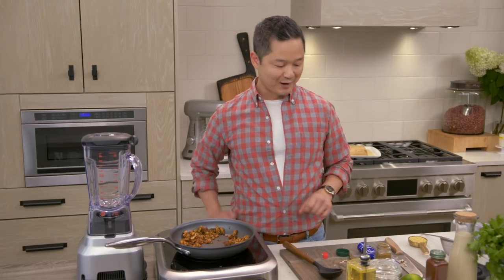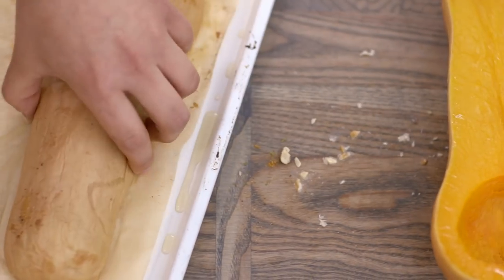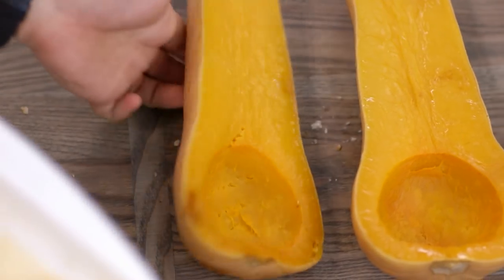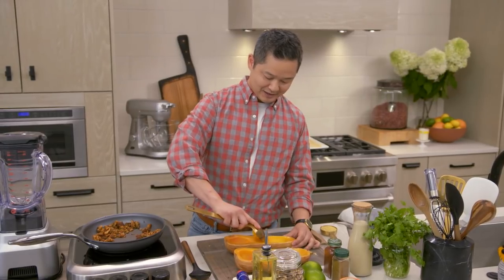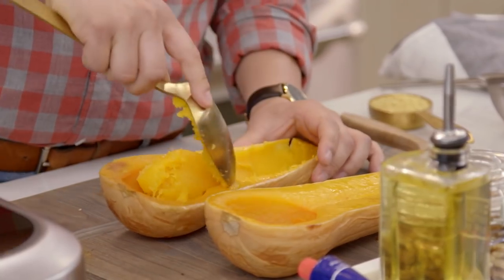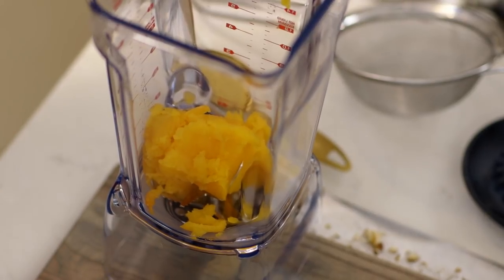We need one more thing — we have to make our cheese sauce. The butternut squash has been cooling down. Take a metal spoon and scoop out all that wonderful cooked butternut squash. We need about three cups.